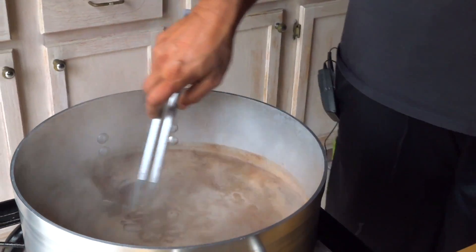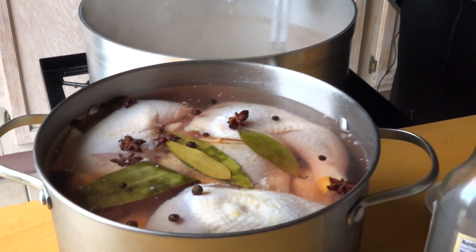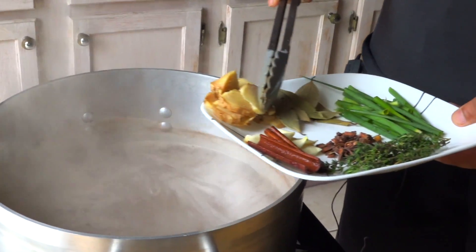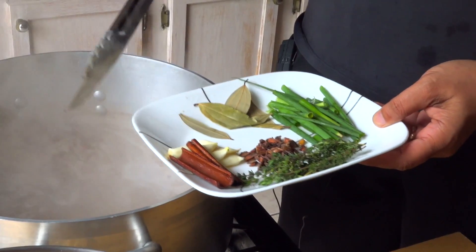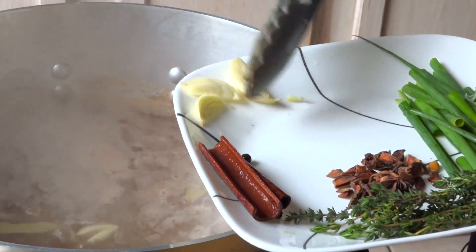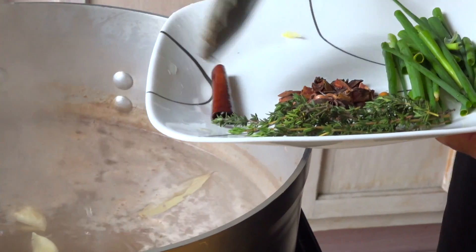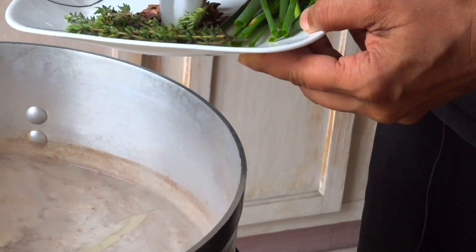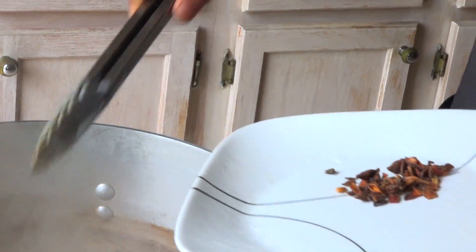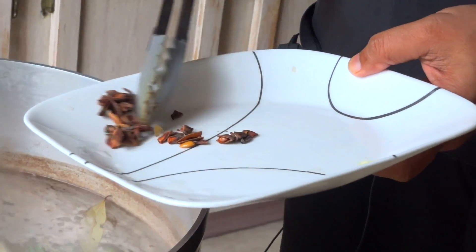Here are my ingredients. I have a pot of water that is boiling and I'm gonna add some sugar — the correct amounts are in the description box. I'm adding some cut up ginger, some bay leaf, some garlic cloves, and two sticks of cinnamon stick.